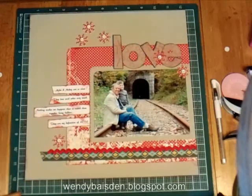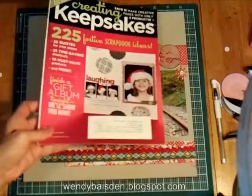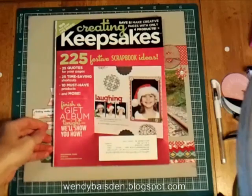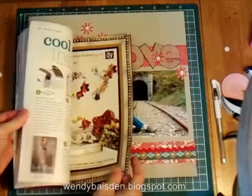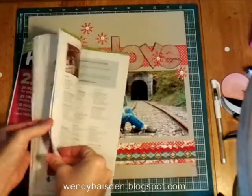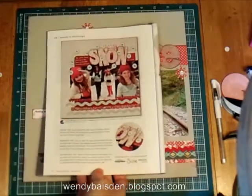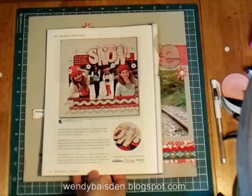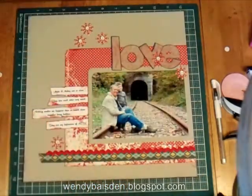So again, I just want to close by saying this is my finished page. It's a copy from the Creating Keepsakes magazine for the December issue, and I'll give you one more look at their page. That's page 116 — they did theirs as a snow page, I did mine as a love page. I hope you enjoy my take on their page.